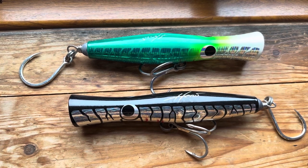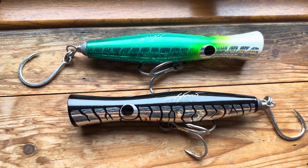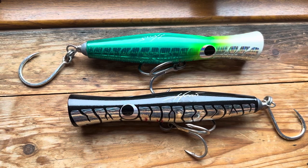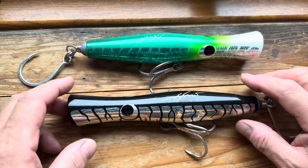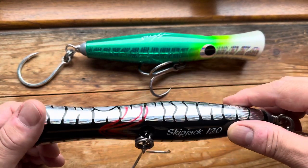Hi and welcome to another popper and stick bait video. Today I'm going to be talking to you about the Heru Skipjack. These lures are available in a variety of lengths: 180mm, 205mm, 230mm, and 240mm long. These ones here are the 205mm long and they have written on them 120g, which is apparently what they weigh.